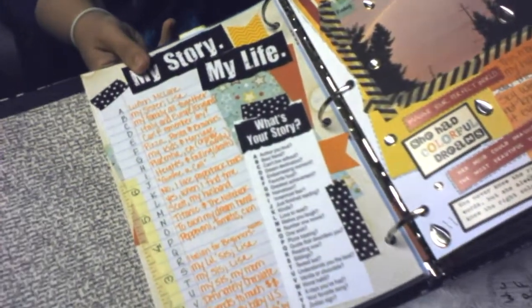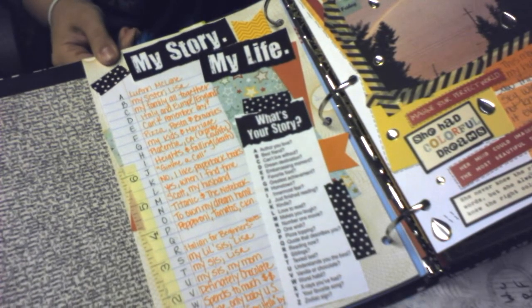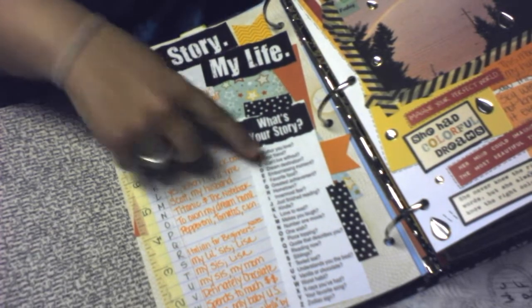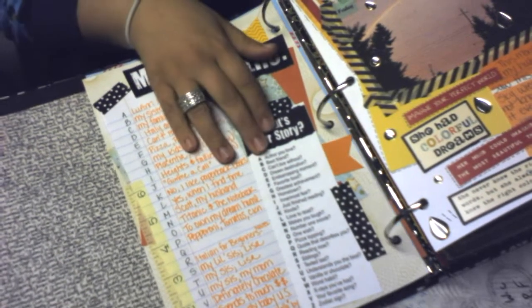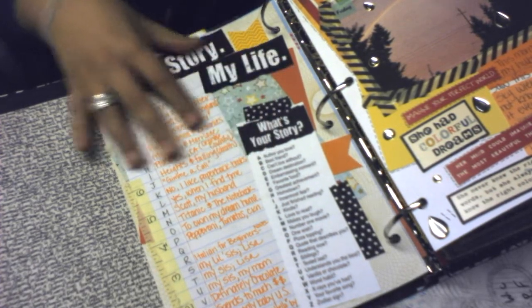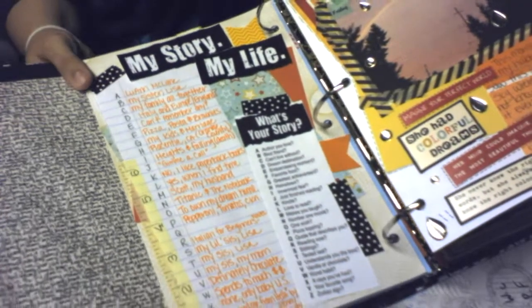This is just a page that a lot of people in my Facebook group Smashaholics were doing, so I printed it out — 'My Story, My Life' — and then I just answered these questions like my favorite author, best friends, favorite food, stuff like that.